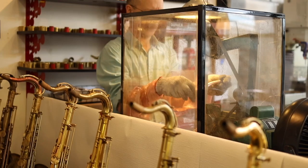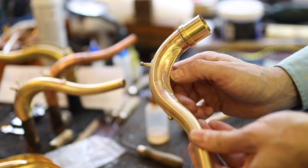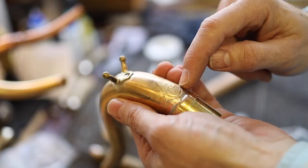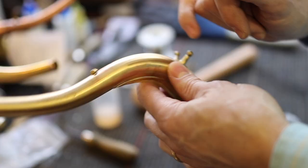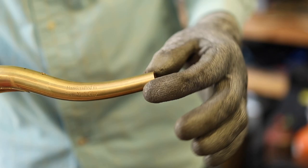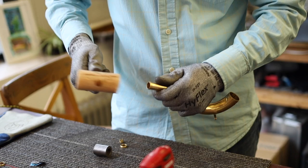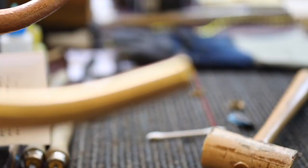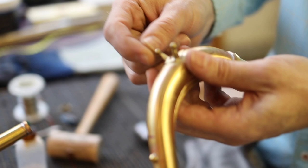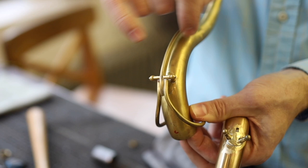Once the tube is done, Kim drills the pip hole, forms the brace, stamps the serial number on the brace, and solders the brace on. He forms the octave key saddle with the posts and solders that on, along with the face shield, the tenon, the pip, and the octave key guide. There's also some shaping of the end of the neck and the end ring. The posts need to be drilled and tapped so that the key can be installed on it.